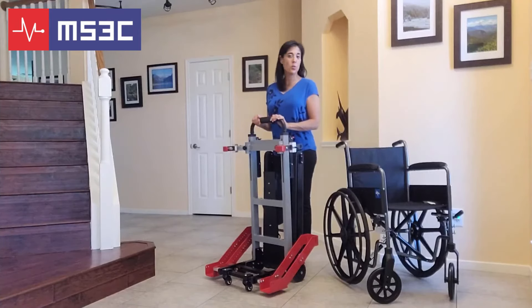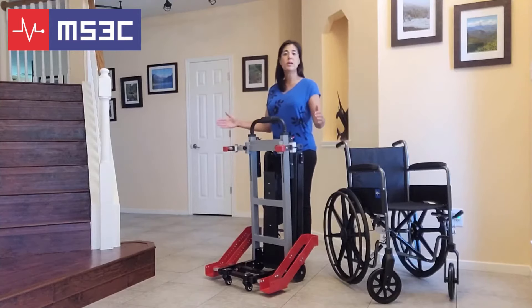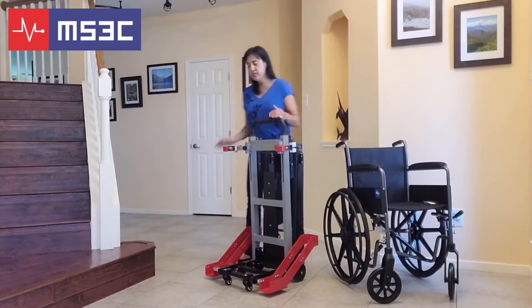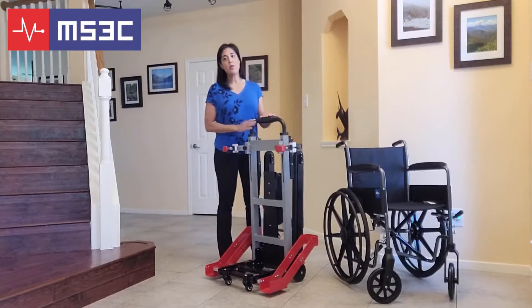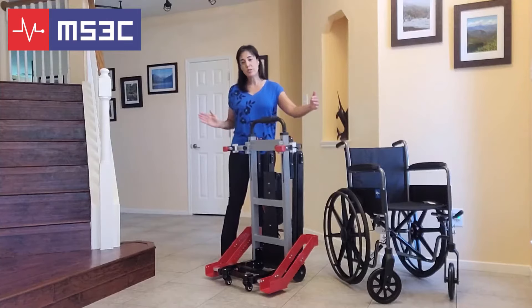The next part of this video is going to walk you through the steps in adjusting your trolley for your specific wheelchair. The first thing you're going to need to do is adjust the red wheel supports to the correct width of your wheelchair. These supports are adjustable, going from a minimum of 18 to 22 inches at the smallest, up to 22 to 29 inches at the widest.